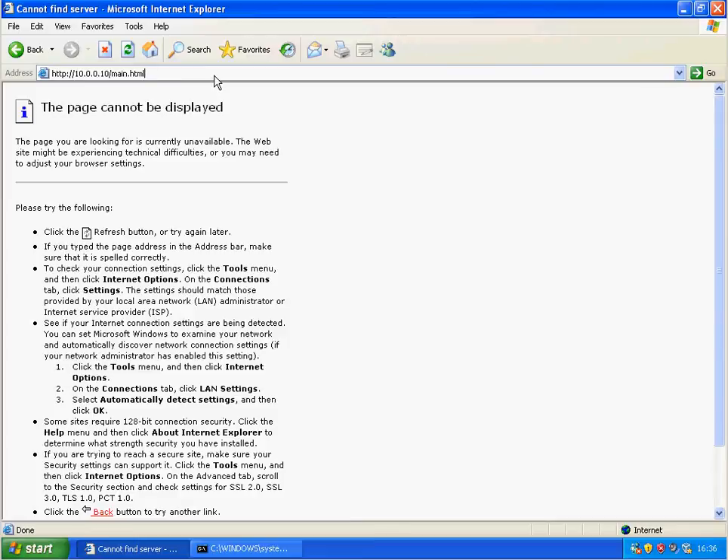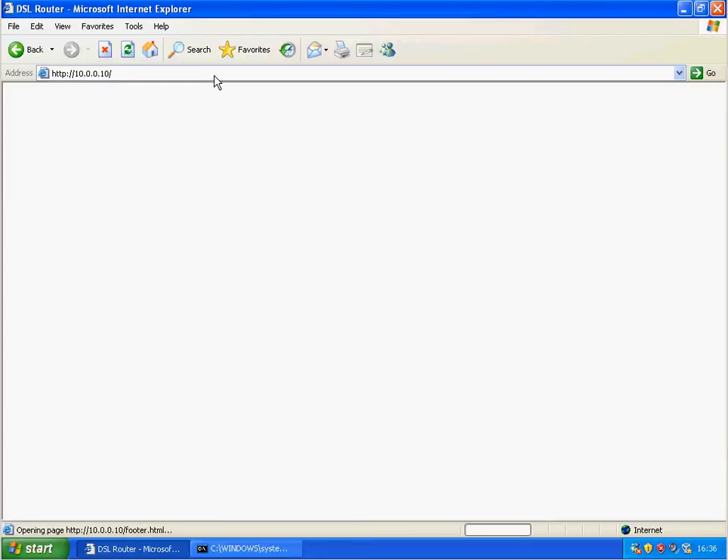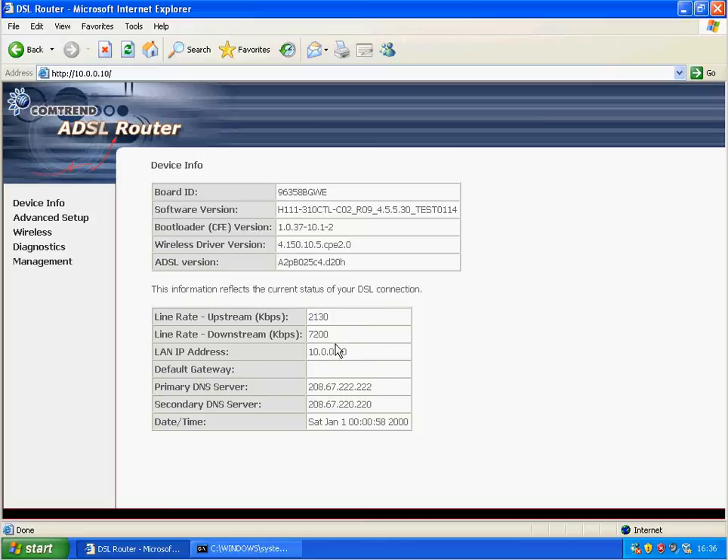Now if I go to the IP address of the router again, it's resynchronized, kept its old IP range, and seems to have kept its old settings as well, which is good. I'm on the test firmware that I wanted to put on there.